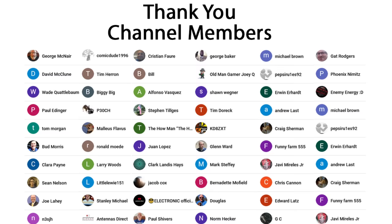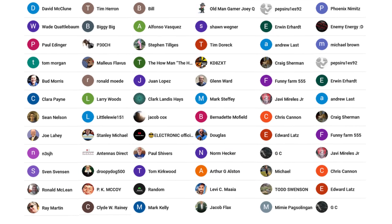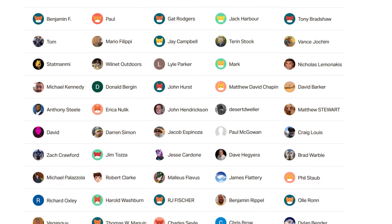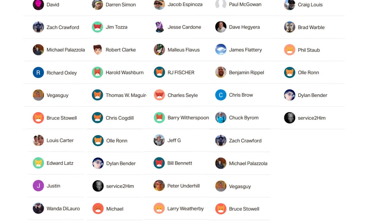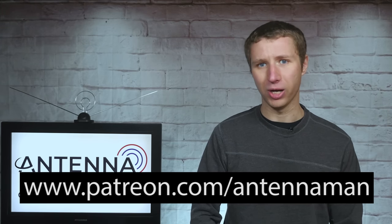Thanks to Range Experts for sponsoring this video and giving me the opportunity to review their excellent antenna model. An additional thanks to everyone who supports me on Patreon or is a member of my YouTube channel. If my videos helped you cut the cord or if you'd like to support them while gaining exclusive perks such as behind-the-scenes content, access to my videos ad-free one day early, and direct contact with me, visit patreon.com/antennaман or click the join button on this video.